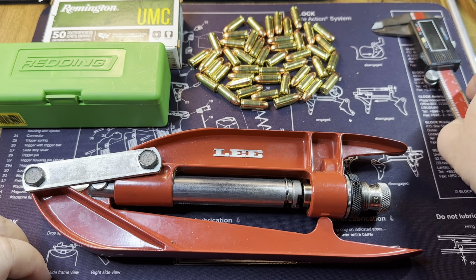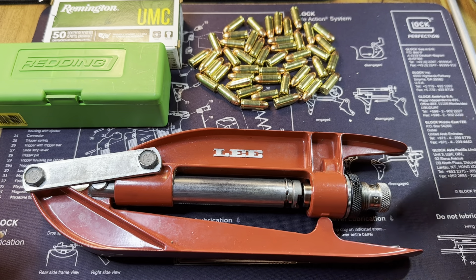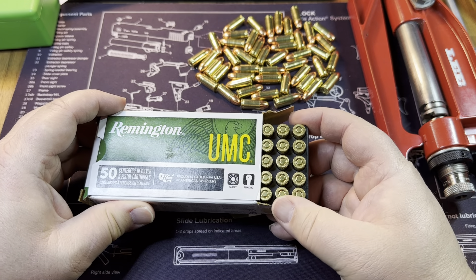One thing I did was look at what factory ammo looks like in terms of crimp. I've got a box of Remington here that I bought recently. As we all know, Remington went entirely bankrupt and all the pieces got sold off to different ownership - the firearms company is now separate from the ammo manufacturing company, and all the trademarks, factories, and equipment went to other places.